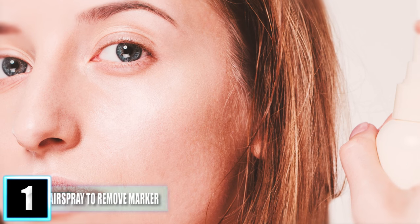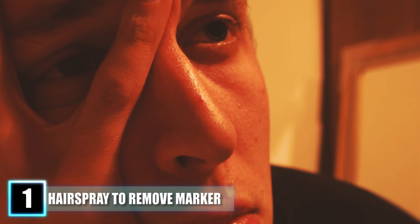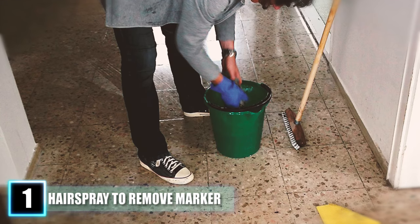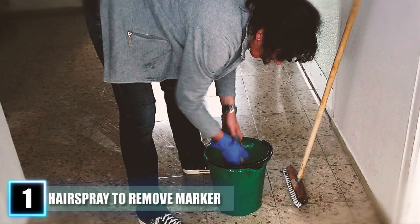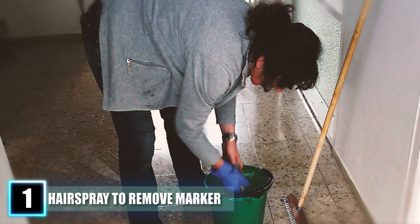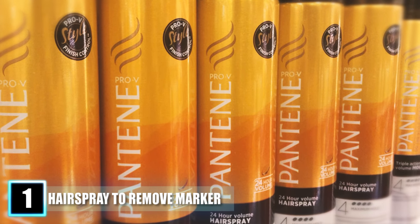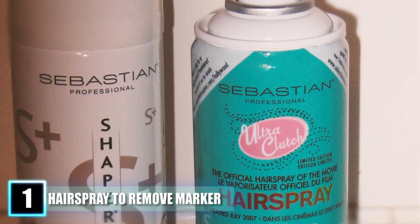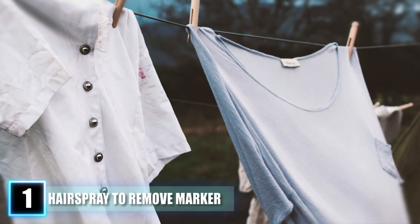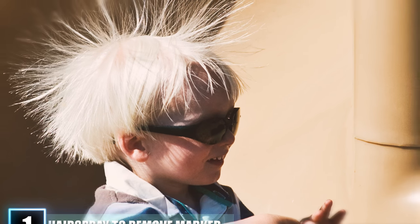Hack 1: Using Hairspray to Remove Permanent Marker. Whether it's colored markers or a black Sharpie, permanent marker is a pain to remove and every parent's worst nightmare. You might think repainting is the only solution, but this one little cleaning hack is a lifesaver — just use hairspray. Spray it over the marker and wipe away with a damp cloth. Not only is hairspray inexpensive, but it has many other uses: you can use it to remove stains on your clothes and to repel static on your shirt.